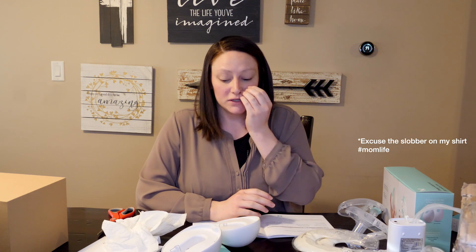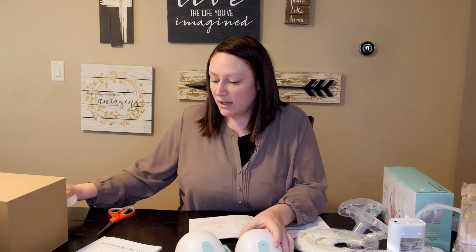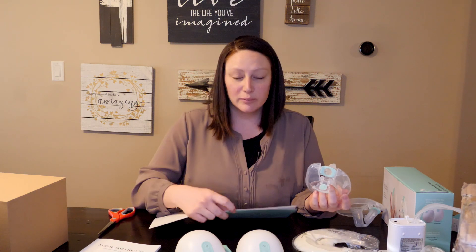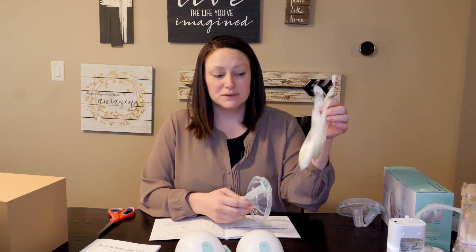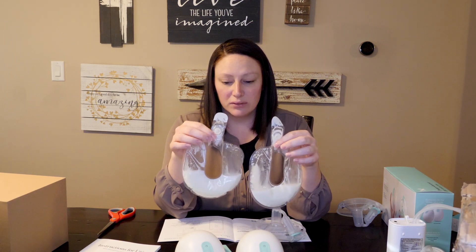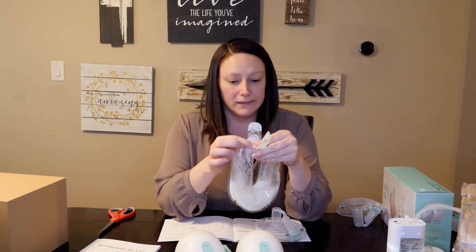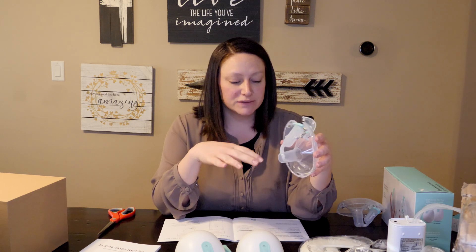Okay, so first impressions of the Willow pump — I've got kind of a mess in front of me, but it was pretty easy to use. The instructions and app and the little get-started book were pretty easy to follow. I just used the bags this time and was able to get a little over two ounces and then around four ounces in each bag. It was pretty easy to put together. Whenever I do my full review, I'll go through the milk containers.